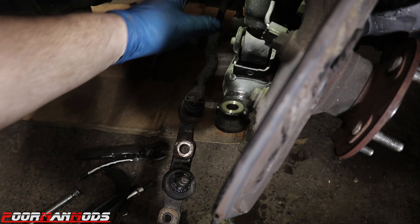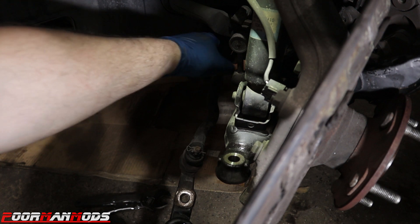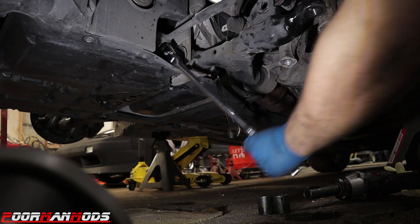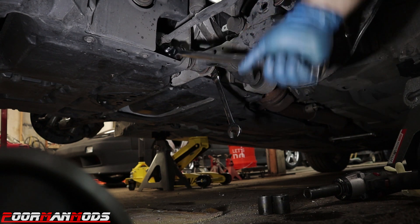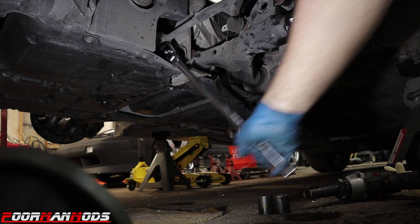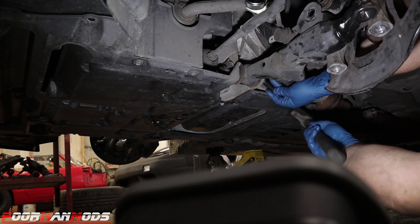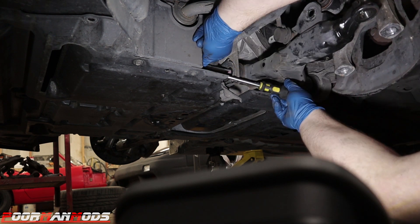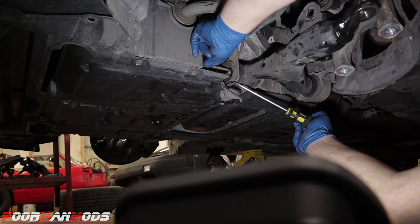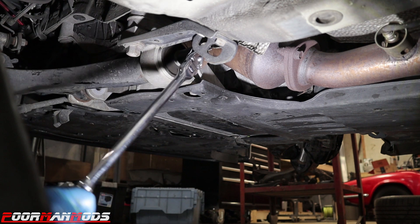Remove the nut and bolt on the front of the control arm — you'll need a 19 millimeter socket and wrench for this. Once you get the nut off, you'll need to hammer the bolt out. Just be careful when pushing it forward that you don't pop it out with such force that it gets lost on the belly tray — that happened to me on the other side.